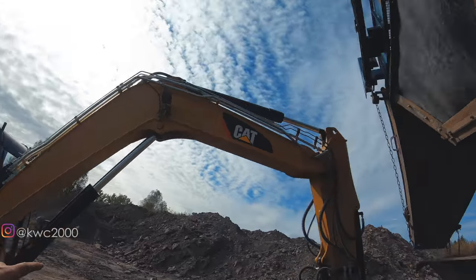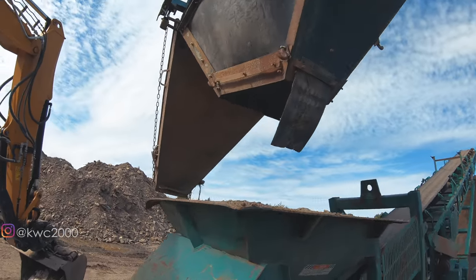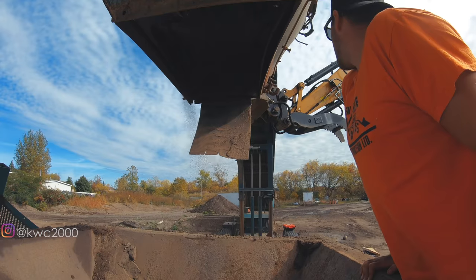Brad's hopping in the 308 and he's gonna be tapping on the back side of this. I'll show you guys here on the inside — you can see it gets all built up and needs to be banged down before I can climb up in there to drop the machine and everything. So he's gonna hit this and then we'll get her out.